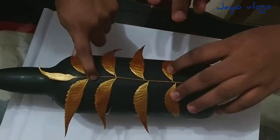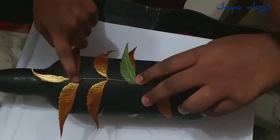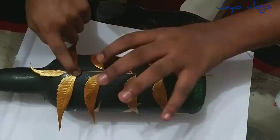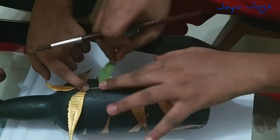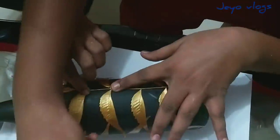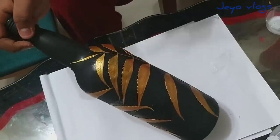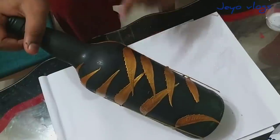Don't worry if the leaf does not stick properly — you guys can varnish it. At the end we will be varnishing, so it does not get spoiled and it stays forever. If a big part of the art does not stick properly, just coat it with glue, then apply clear varnish all over it so that the Neem leaf sticks and does not get spoiled and can stay for a long time.